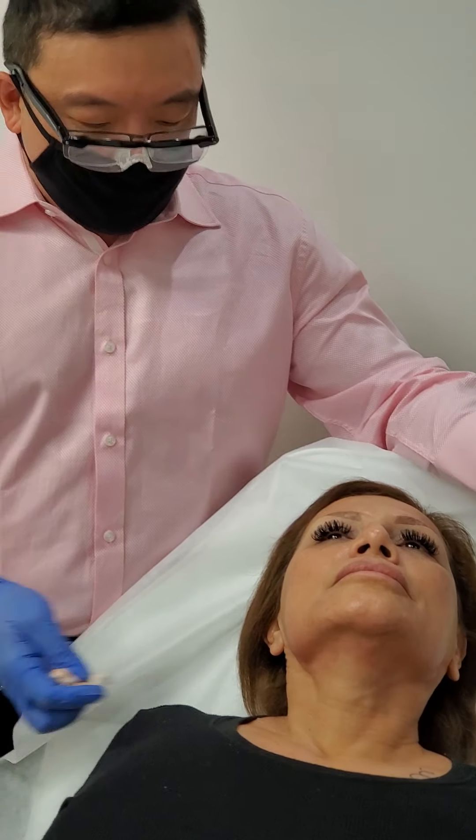Maybe a little swollen over one day, and that's about it. So a very nice neck lift — that took maybe 30 minutes. Really nice. Thank you.